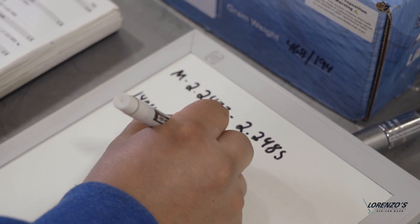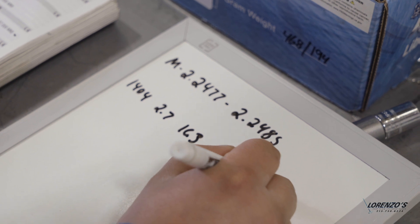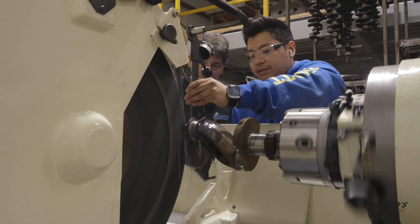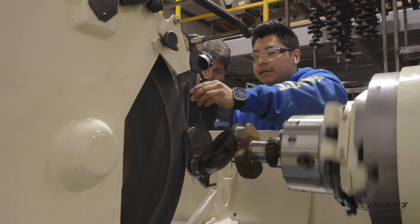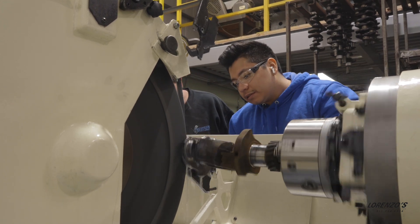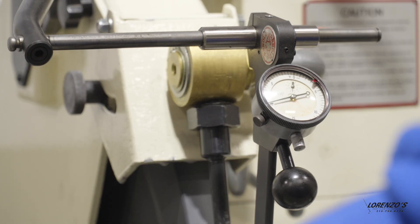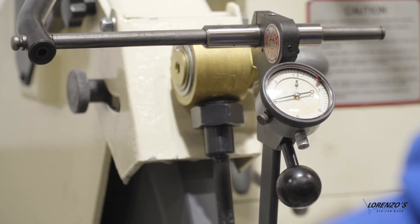Once the measurements are accurately taken down, it goes into the crank grinder. We're taking off a thousandth of an inch at a time. A gauge on the crankshaft grinder is used to see how much exactly is being taken off. Keep in mind, this gauge is also incredibly accurate.